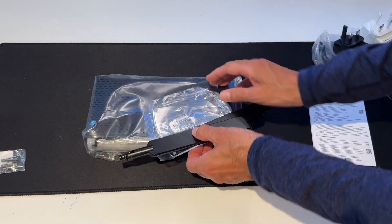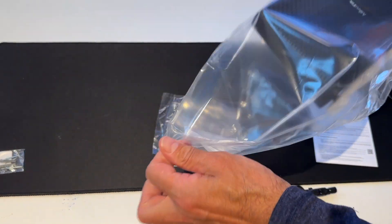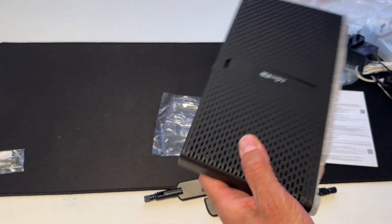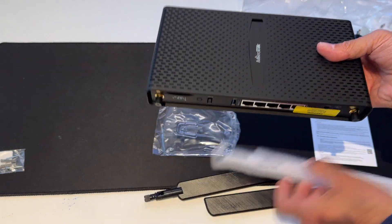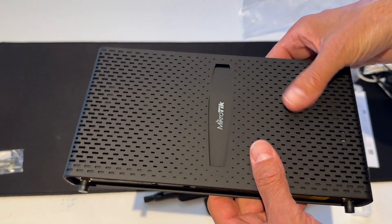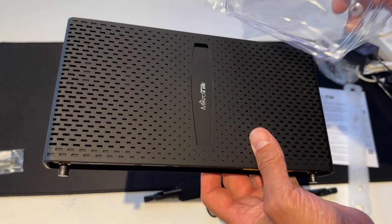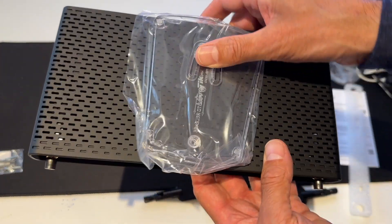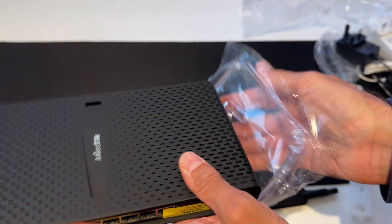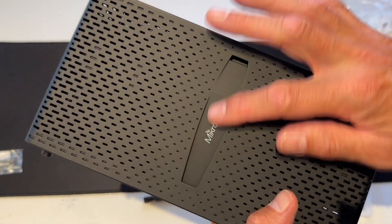We've got the router itself and the plastic stand. The latest generation of MicroTik routers have got this kind of metal construction, but it's got a very slippery, smooth surface — very attractive. We can mount the router on this plastic stand, or we can also mount it on the side. So the router can either stand up or sit flat, and the stand might just get it off the ground for cooling.